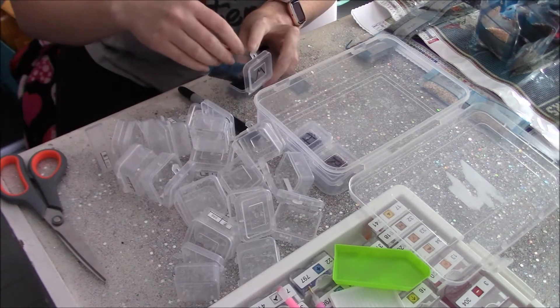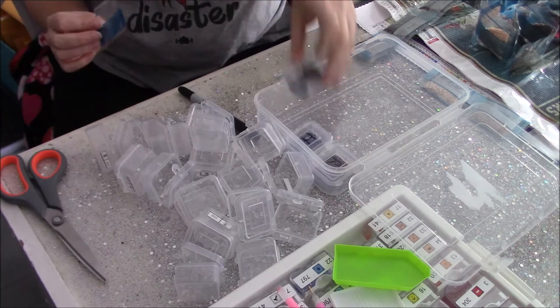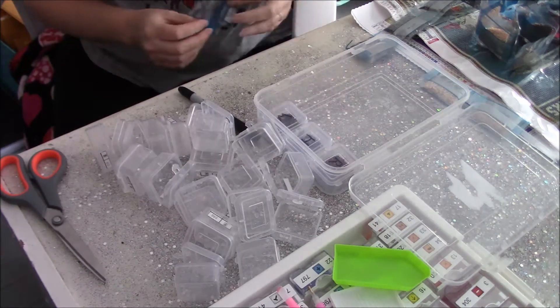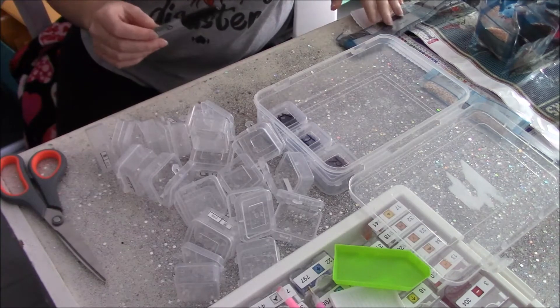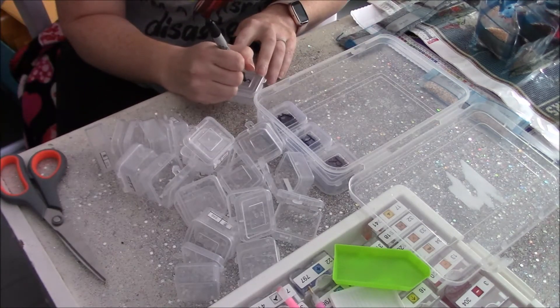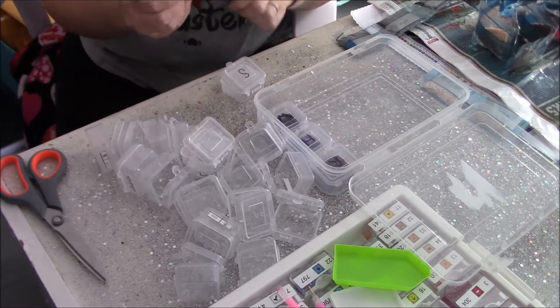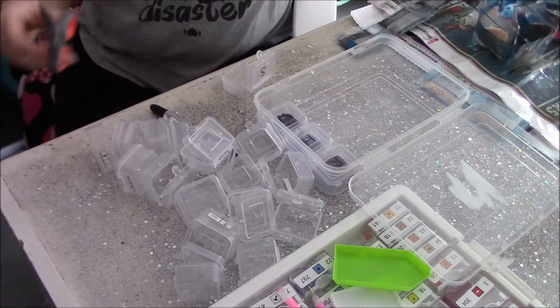It feels like I sit here for an hour and then I look at it and it has nothing on it, and it's frustrating. It's not really true — stuff is done on it — it's just sometimes your mind likes to be all ridiculous and do that.